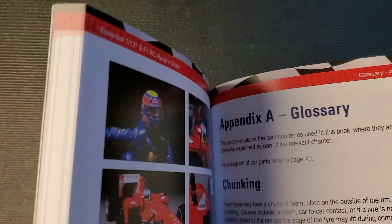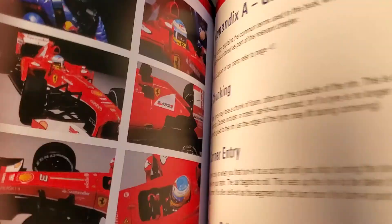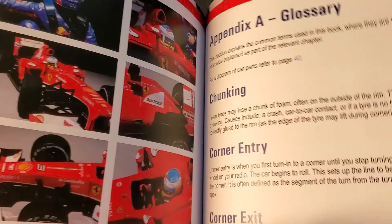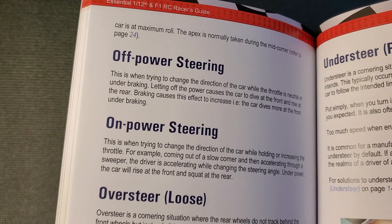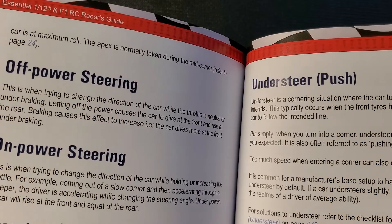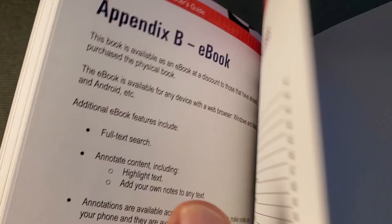Next we have the glossary of terms, giving you better definitions for words you hear people use at the track. For example, when someone says something's off-power, pushing, or loose — push means an understeer condition where you turn the wheels and the car just drives straight.